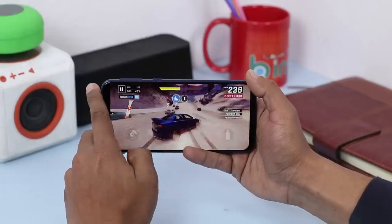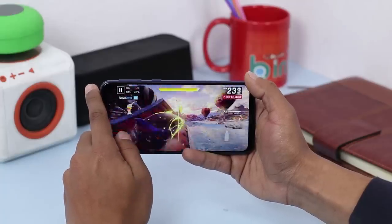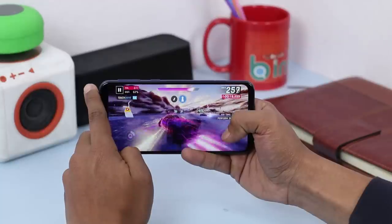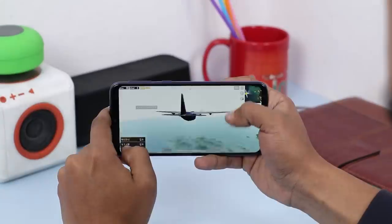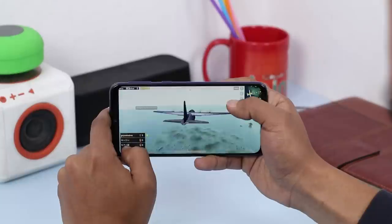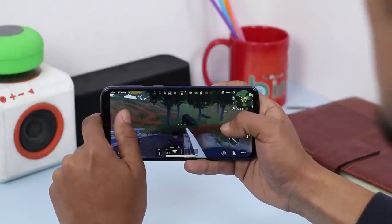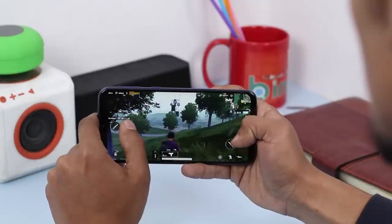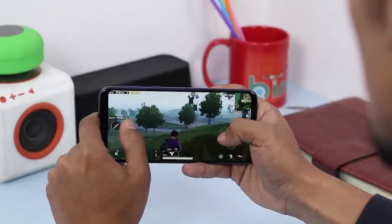I ran two games — Asphalt 9 and PUBG. Asphalt 9 ran very smoothly with no lags or hiccups, which actually surprised me. PUBG was a different story — the frame rate was lower than I'd prefer, but there were no significant stutters or lags. Overall, I'd say this is a good performer for its expected price range.